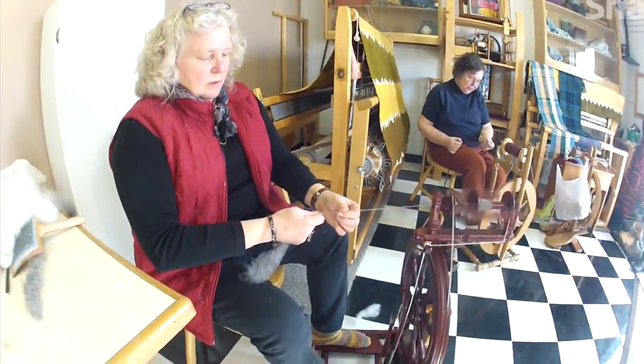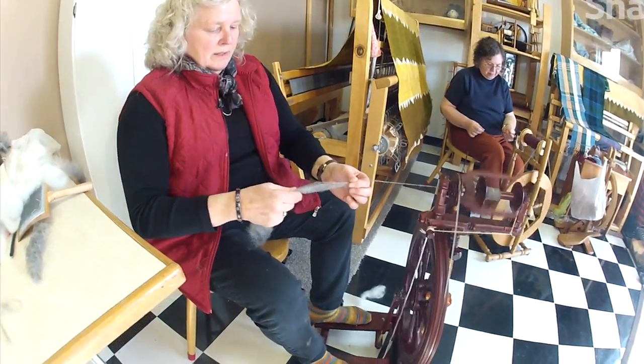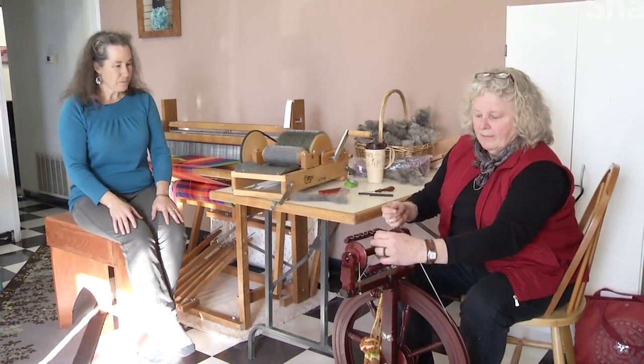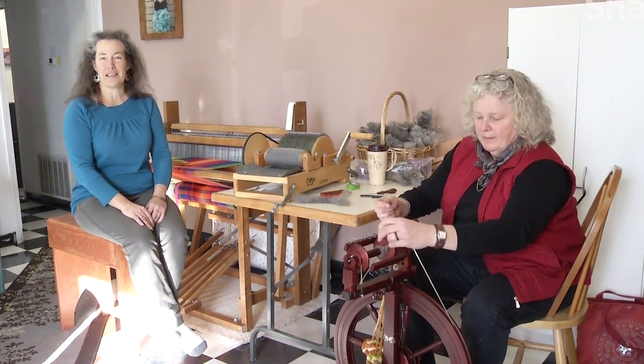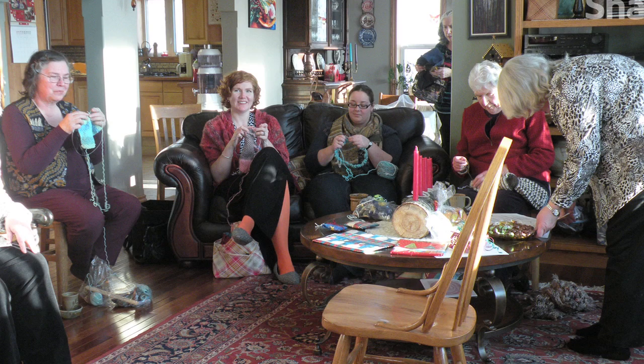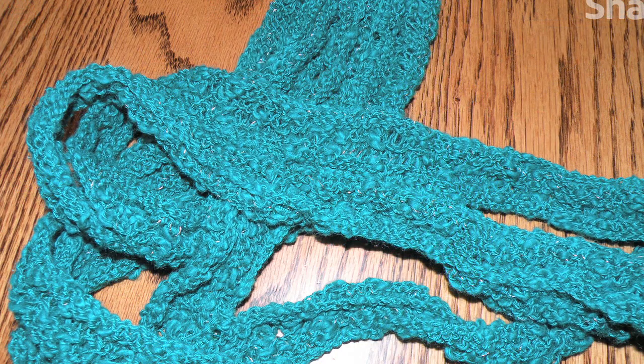Once you're finished carding, it is time to spin the wool on the spinning wheel and onto the bobbin. From that we make our fibers, and from there the sky is the limit. We could use the looms for weaving, we knit, crochet — just about anything you can think of to make any kind of clothing.